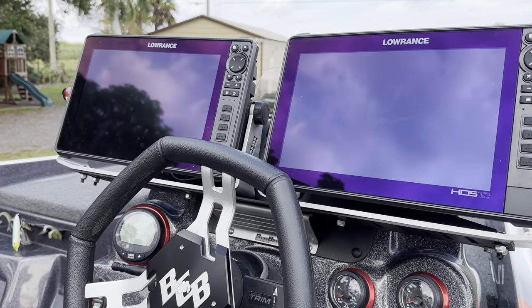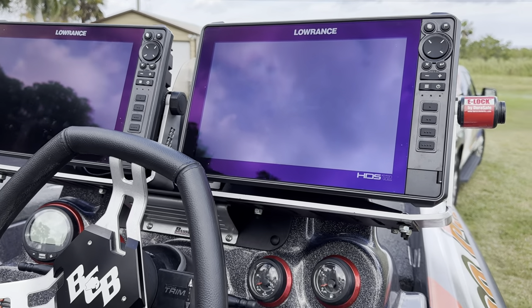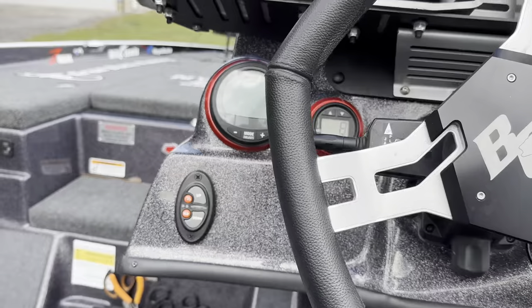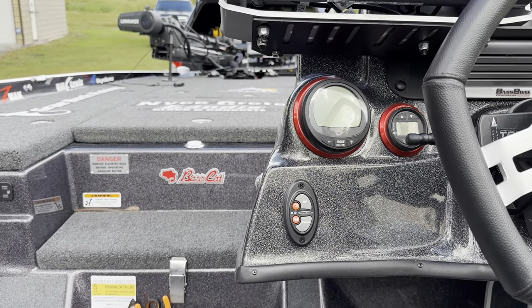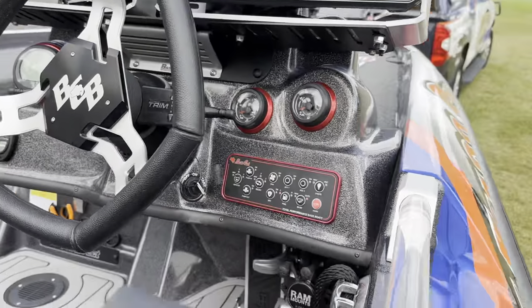Over to the console — we've got two more HDS 12 Lives. The left one I run basically for side scan and down scan, and the right one is for map and 2D. We've got a Power Pole switch there so I can put my poles down from that area.